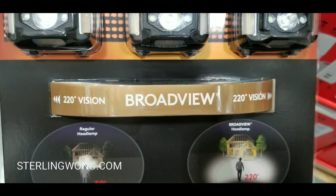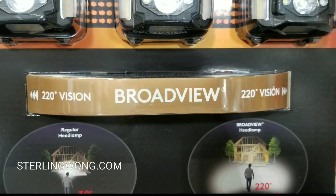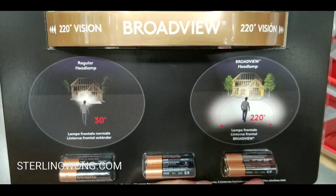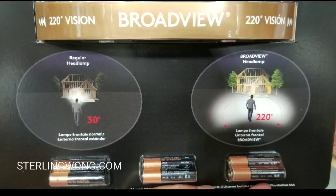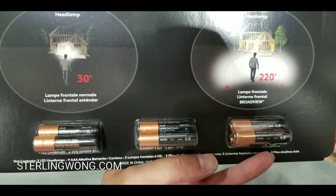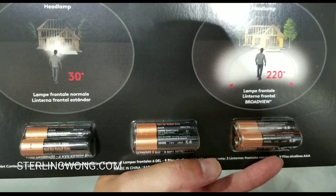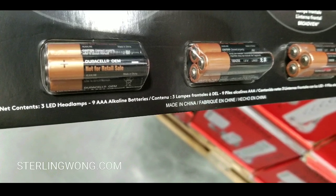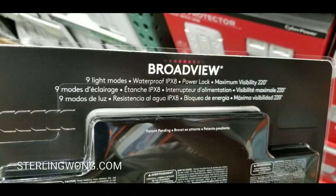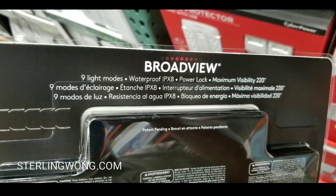This is a 550 lumen headlamp with a broad view and a really wide field of light. I bought the 500 lumen version about a year ago and made them into gifts. This new design has a much wider range — a 30-degree focused beam as well as a 220-degree broad view. It runs on AAA batteries and has nine light modes.